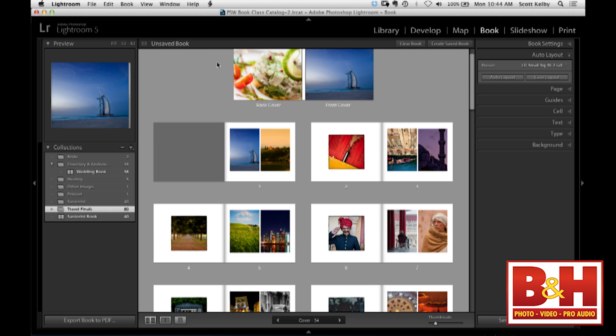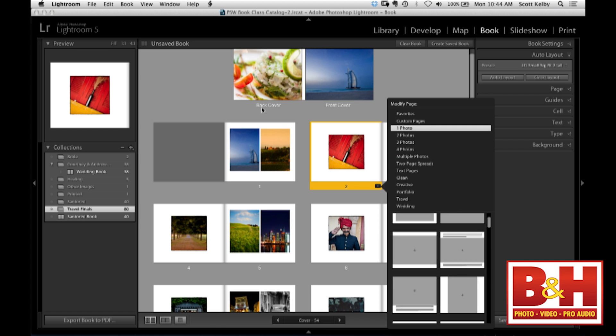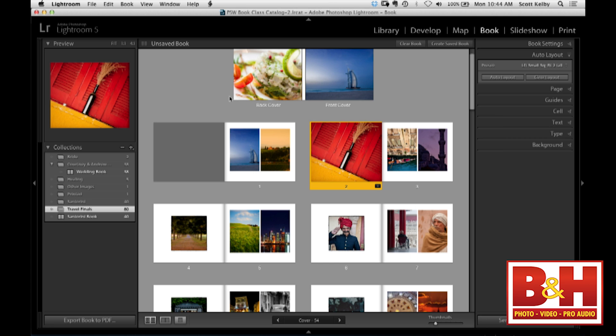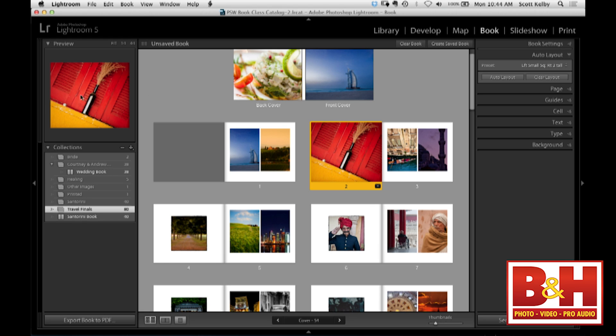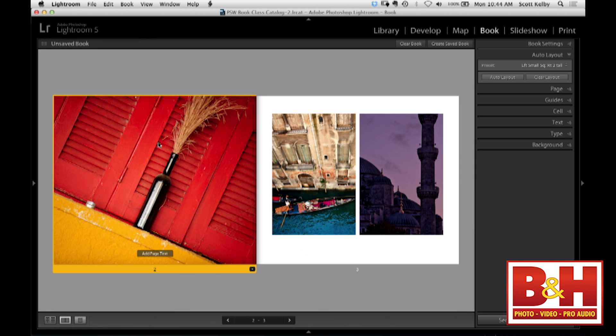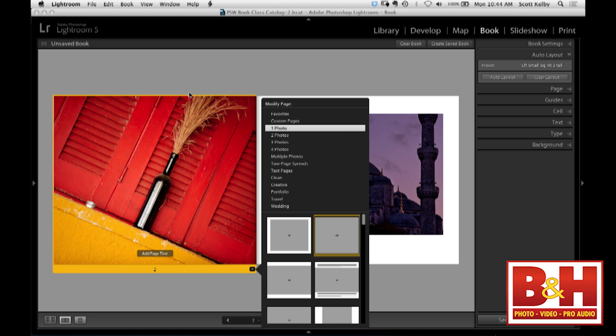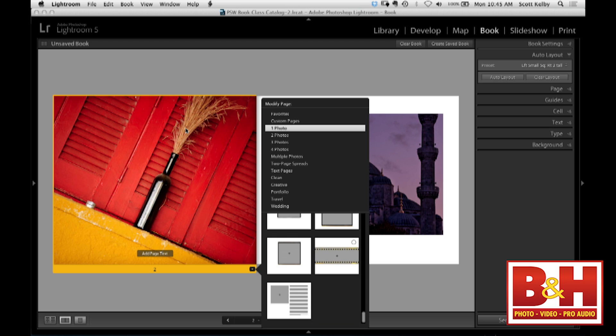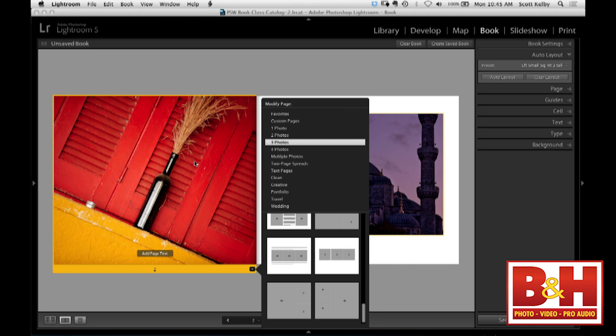You can change everything once it's put together. All you have to do is click on a page, go to this little pop-up, and you have choices: one photo, two photos, three photos, four photos, multiple photos, two-page spreads. I'll choose one photo, full bleed, and it instantly changes. You can see this is the full grid of the whole book. When working with books, once you've started working in your collection, you don't need the side panel at all — just hide it. It makes the view much bigger so a two-page spread is nice and big on screen. They did a great job with the layouts, different sizes, ones with edges, and anything with text beside it already has a text field ready.